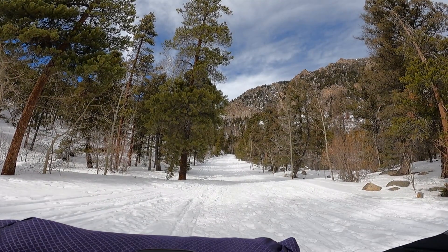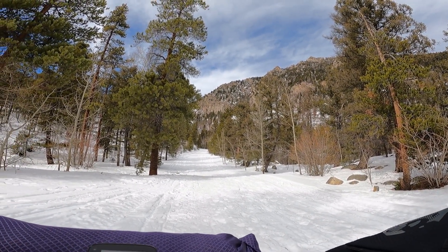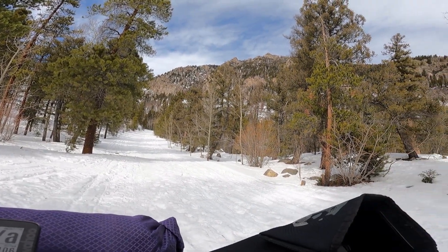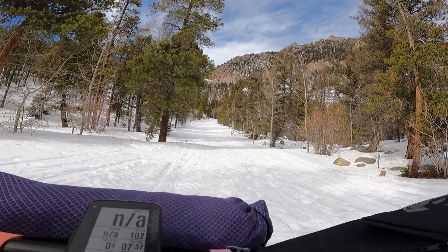The trail is in and it's very packed — lots and lots of snowmobile and snowshoe traffic. My tire pressure might be aggressively low for today given how packed it is.